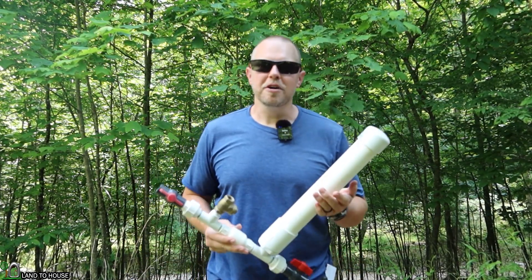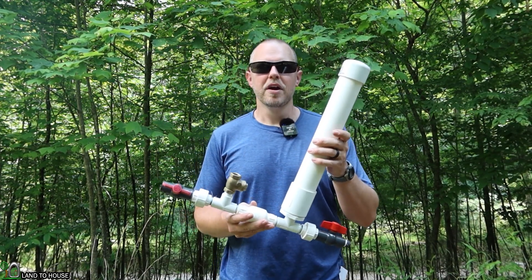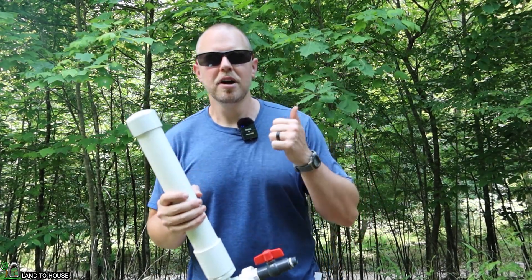In this video, I want to talk about the eight most common things that will stop this pump from working. Let's start from the drive pipe end and work our way to the delivery.